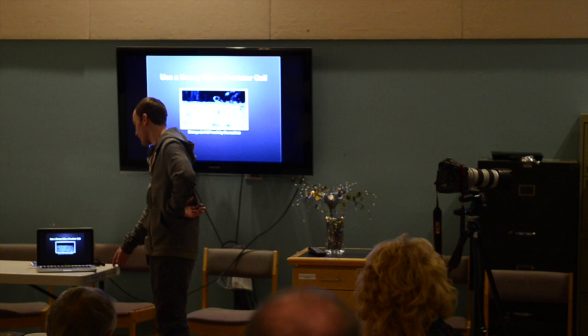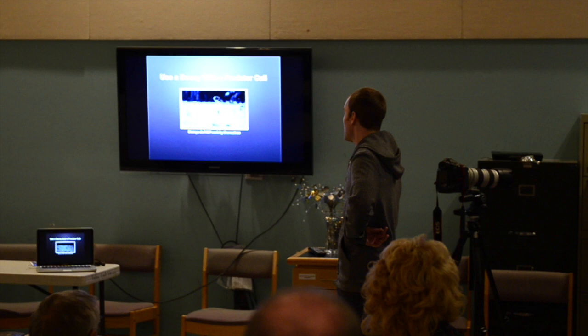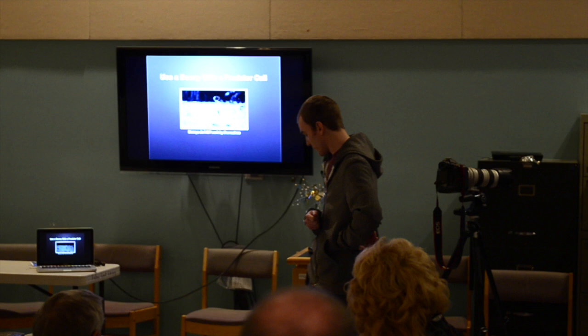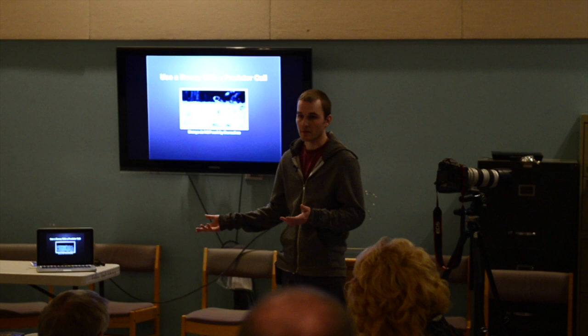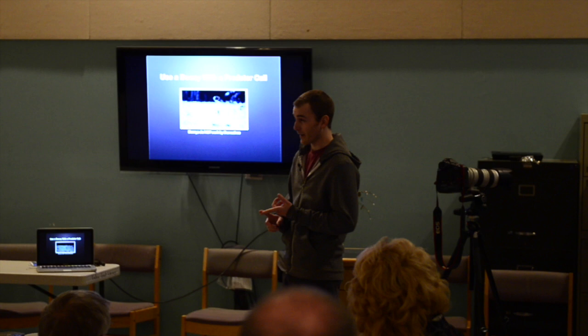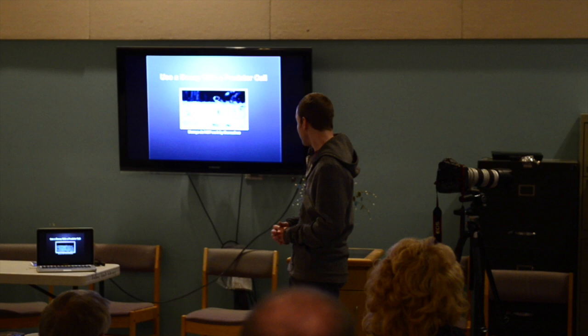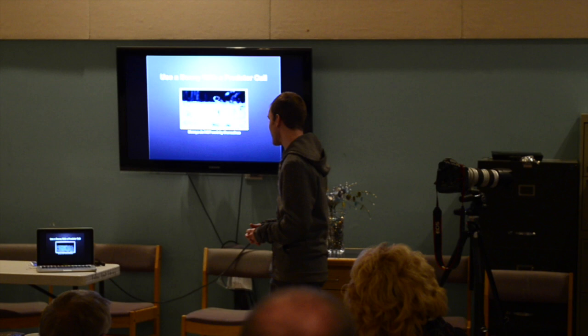Calling them in is the number one method I prefer because they get excited and a lot of times they actually come running. There are also wireless calls with remote controls that have more options — like this one you're limited to just an injured rabbit call, but others have everything from small dogs to rabbits to baby deer — pretty much everything coyotes and wolves like to eat.